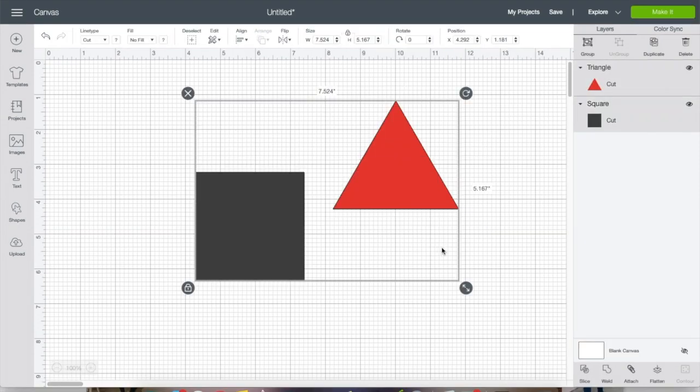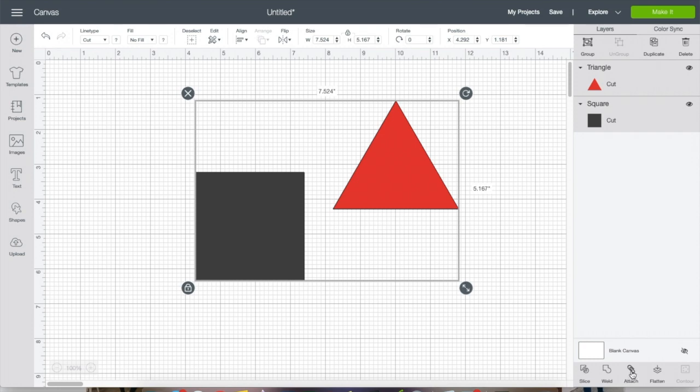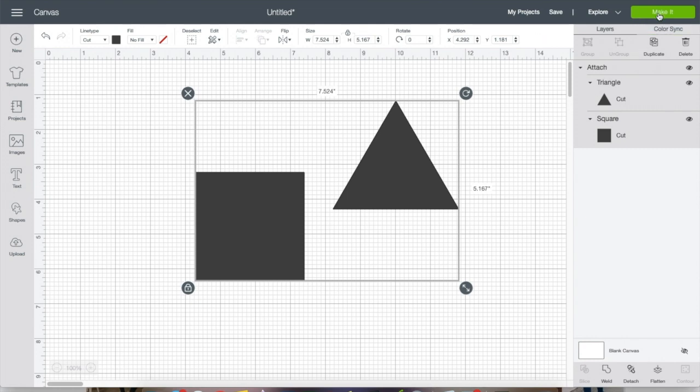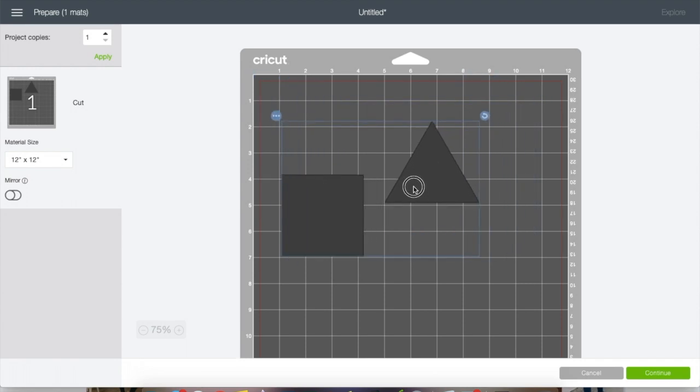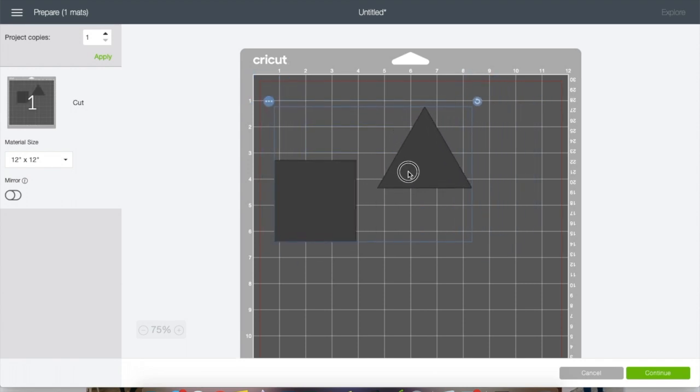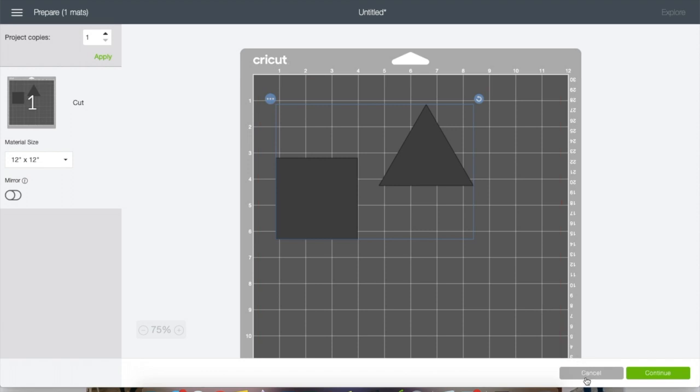If you want to keep everything in the same place that you designed it, you have to use 'Attach.' It will change all to one color because you're telling the machine that you want it to cut exactly where you placed it, and you want it to cut all together — so it has to be the same color.